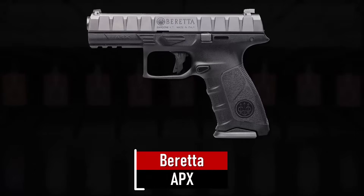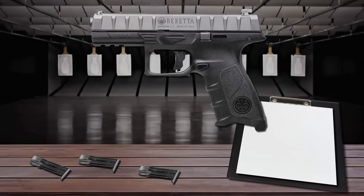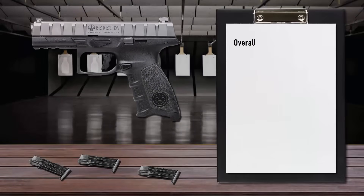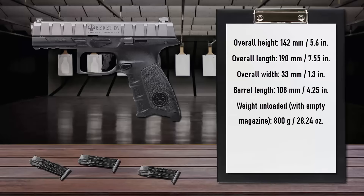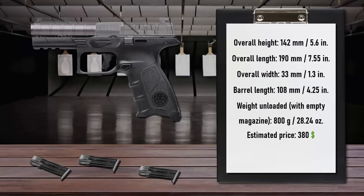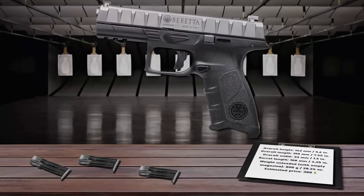Number 7 is the Beretta APX. The APX is a striker-fired pistol with a steel slide and polymer frame. Perhaps the greatest feature of the slide is its low-bore axis, meaning the barrel is kept as close to the frame as possible, thereby allowing the size and height of the slide to be reduced. This design reduces felt recoil, as the recoil can now be directed more rearward than upward through a higher grip and lower barrel alignment.